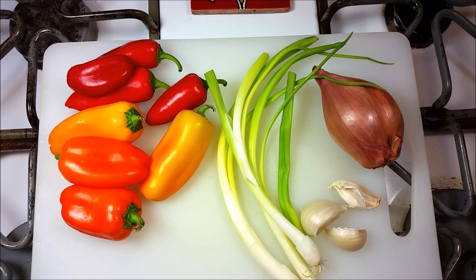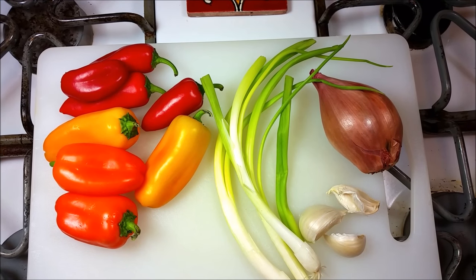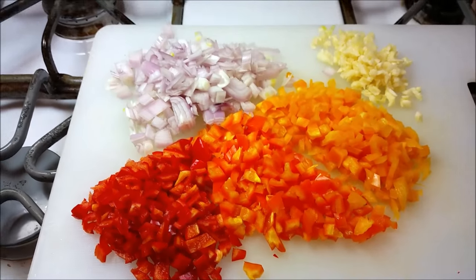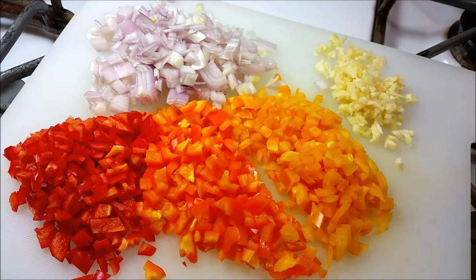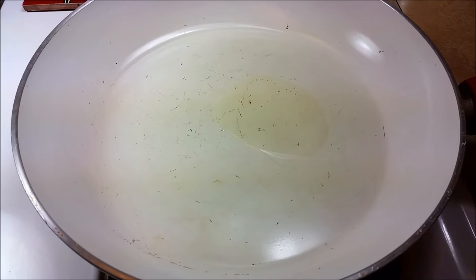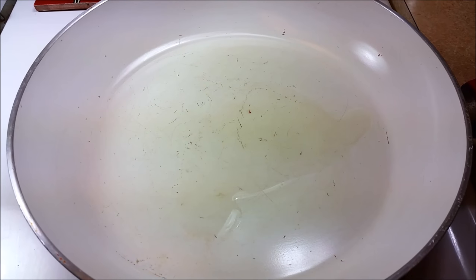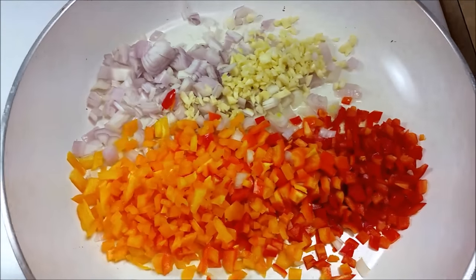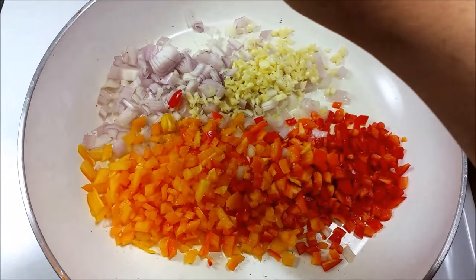I'm also adding spring onion, and this is optional. So here I've just chopped up my bell pepper, shallot, and garlic, and now I'm going to sauté them. I've taken my preheated skillet, added one tablespoon of vegetable oil, and now I'm going to toss in all of my chopped peppers, onion, and garlic. I'm also going to add a pinch of kosher salt — this will help sweat out the vegetables.